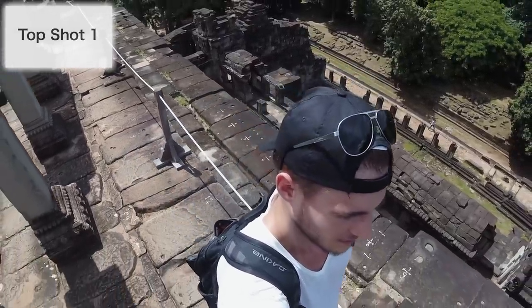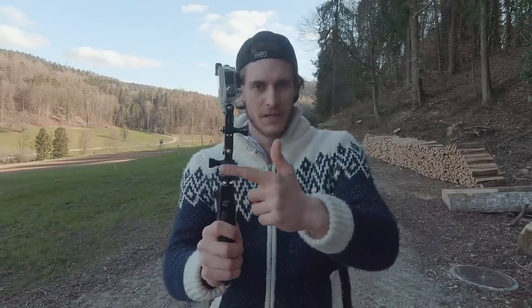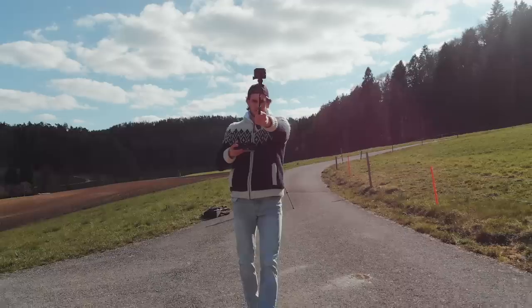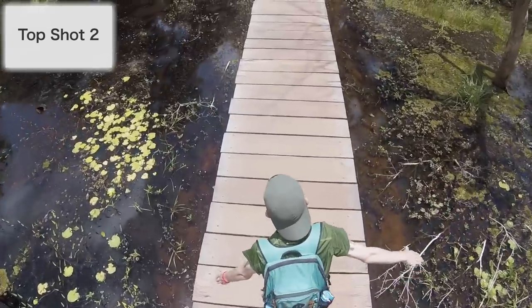From above this shot looks really, really nice. If you are together with a friend it's much easier — you don't even need accessories or an extendable pole if you're tall anyway. Just hold your camera over the head of your friend and follow their movements. And speaking of following, it would be amazing if you subscribe to this channel right now. See you in the next video.